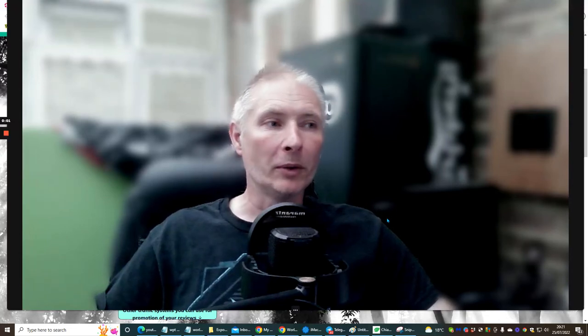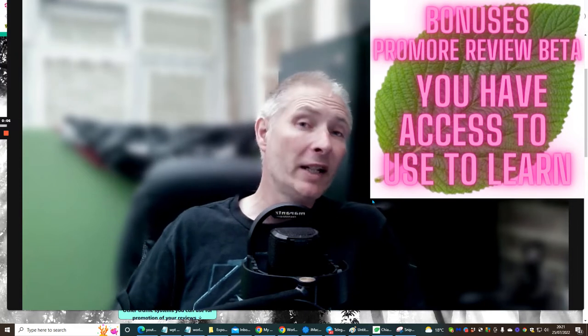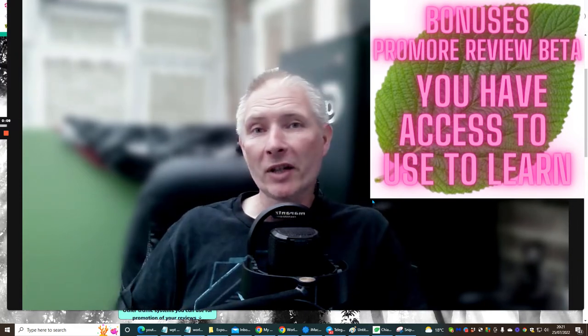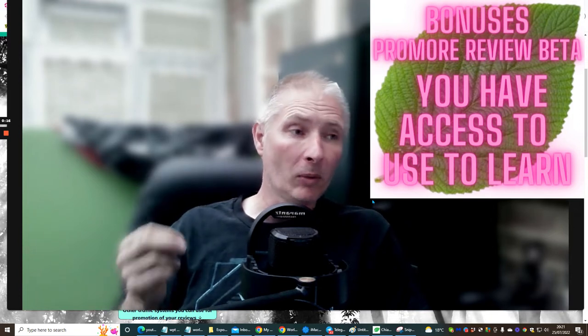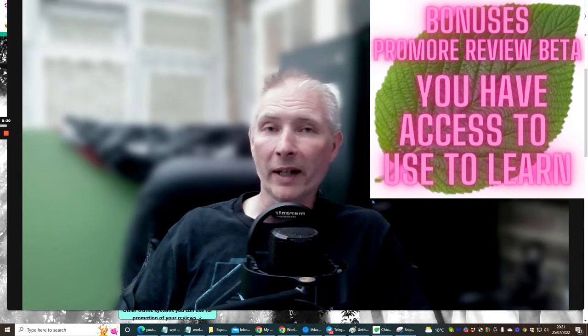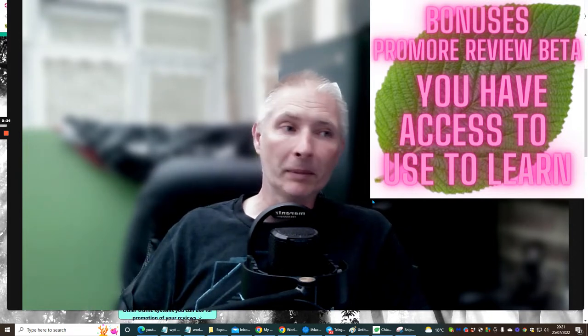Hi, great people, and welcome to Promo Review Beta. You've probably joined at a really good time because Warrior Plus has changed its algorithm. If you promote someone's product and it's not very good, it will affect your affiliate pulse score. Well done for jumping into Promo Review Beta.